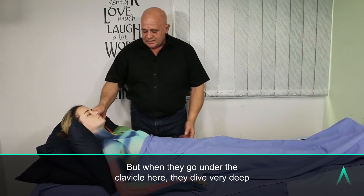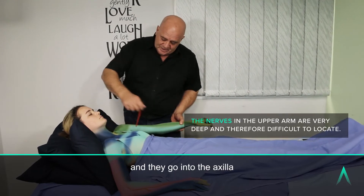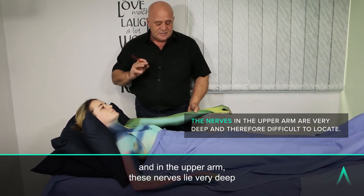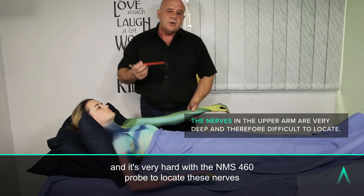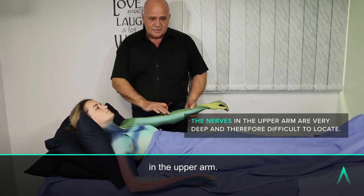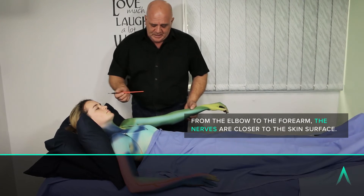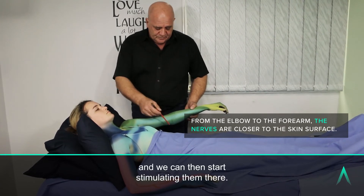But when they go under the clavicle, they dive very deep and go into the axilla. In the upper arm, these nerves lie very deep, and it's very hard with the NMS 460 probe to locate these nerves in the upper arm. Once they get to the elbow, they start surfacing better, and we can then start stimulating them there.